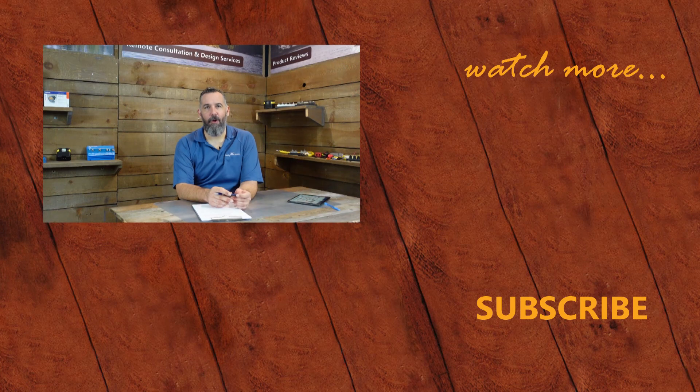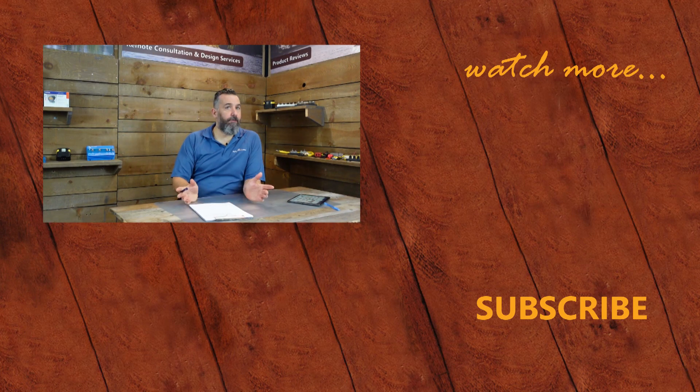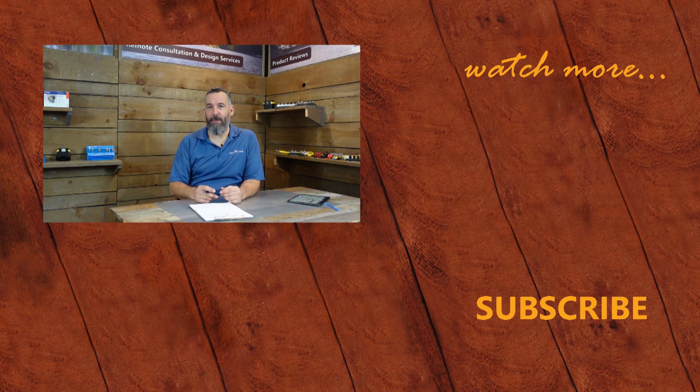Thank you for watching this PYS video. If you've got further questions, please ask below or contact us on our website. You can support us in keeping our channel ad-free by purchasing some merch on our store or making a donation through PayPal. Don't forget to subscribe — thanks again for watching.